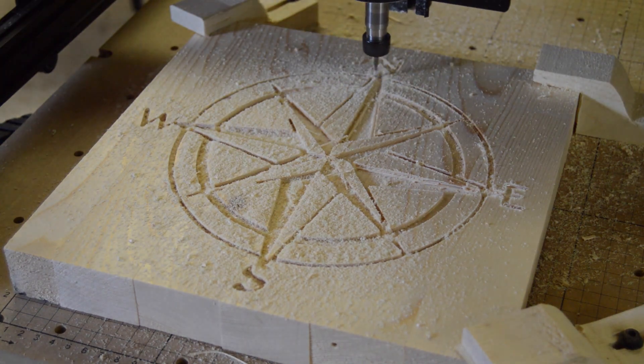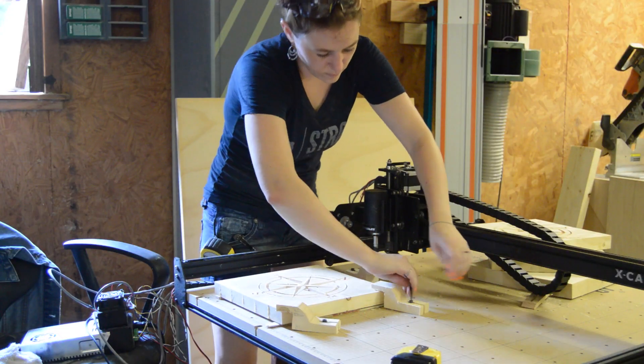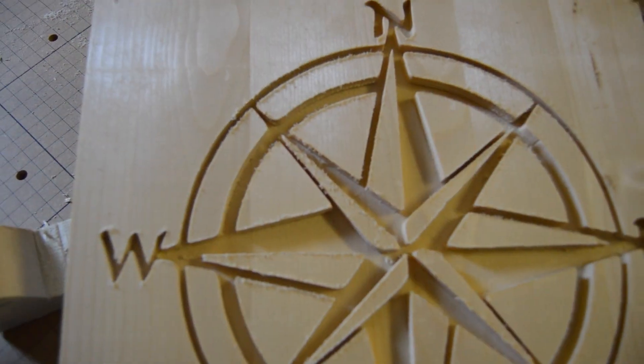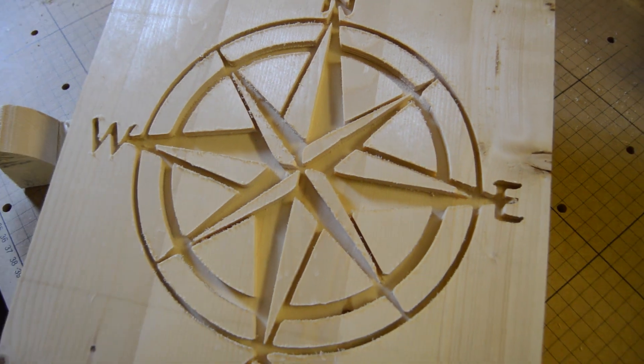I did mess up 5 of these before I was able to get one done, but finally I was able to get one completed without any errors in it. And I must say, I think it's pretty radical — it turned out pretty good. It was a little fuzzy, but nothing a little sandpaper couldn't take care of.